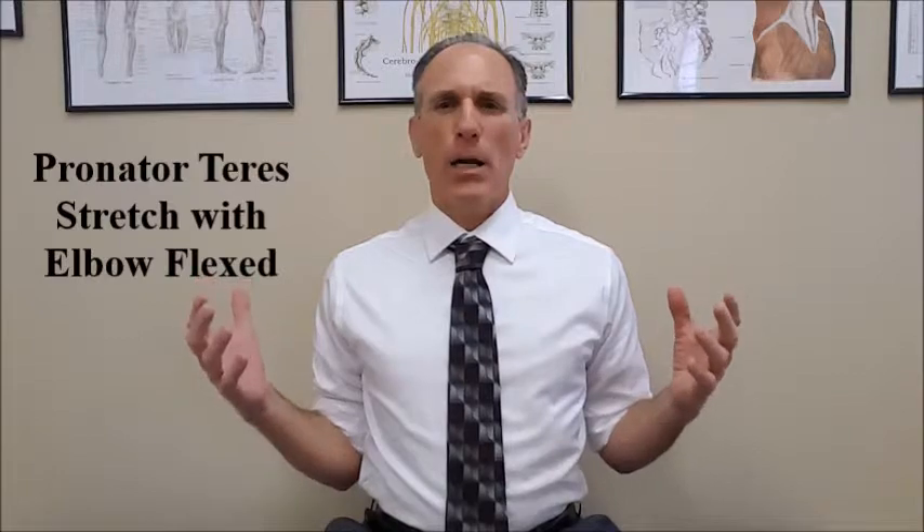We want our patients seated or standing in good posture. You want to make sure that the shoulders are not rolled forward and that the scapulas are not retracted. We just want them in a good posture. The elbow is flexed and held slightly forward of the body.